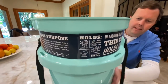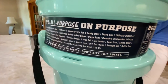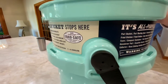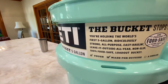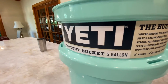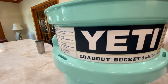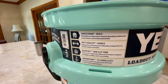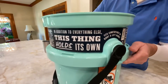This bucket retails for $39.99 on the Yeti website, which is where I bought it. It's very durable and it's got a five-year warranty. Yeti is phenomenal with their warranty — so if you break it or something happens to it, assuming you don't lose it, they're going to replace it for you.